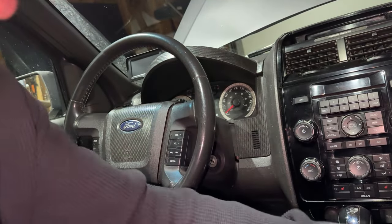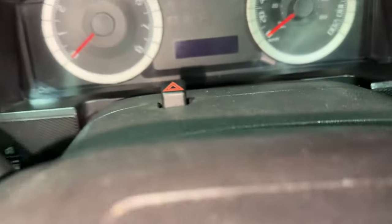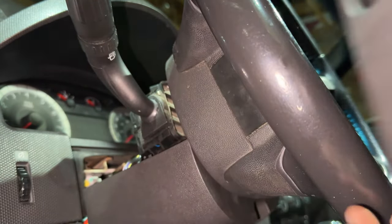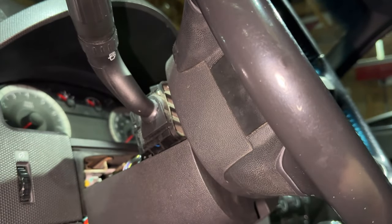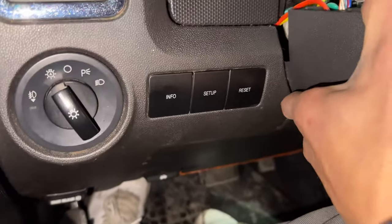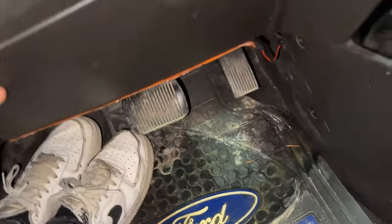Once you have all three screws out, it's going to be a bit strange. I find it easiest to pry this apart if you just wedge your fingers in there. You'll notice this whole thing is very loose now. You can just tear it apart like that — it just clips in. Use force but make sure you've got all three screws out first. You'll need to lower your steering wheel adjustment and raise the steering wheel as high as you can, then pull this basically down.